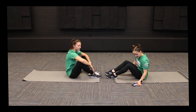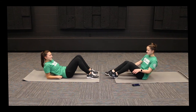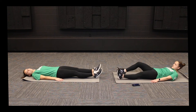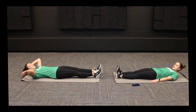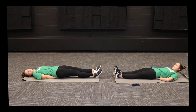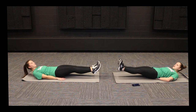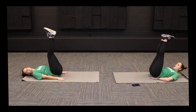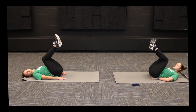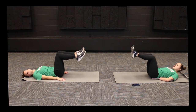Up next, we've got leg raises. We've got a couple different ways to do these. We're going to be lying flat on the ground. The most advanced way is with legs completely flat, and you can either place your arms at your sides or put them underneath your butt. Then raise both legs all the way up toward the ceiling and lower them back down. If you need to modify, you can keep your knees bent, raise your knees up toward your chest, then lower until your heels tap the ground, and keep going up and back down.